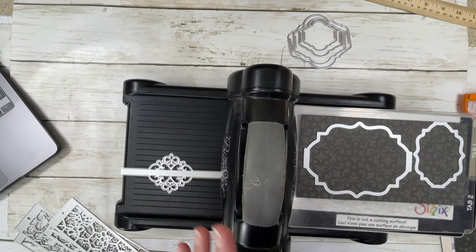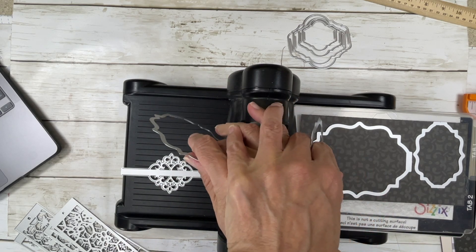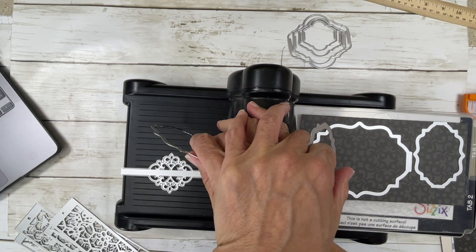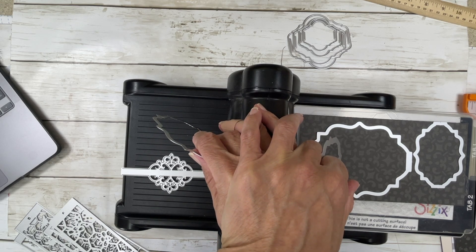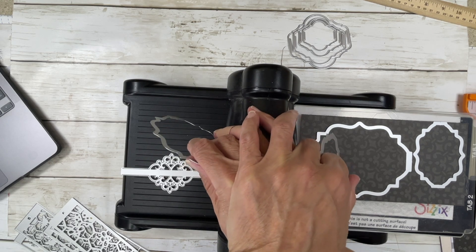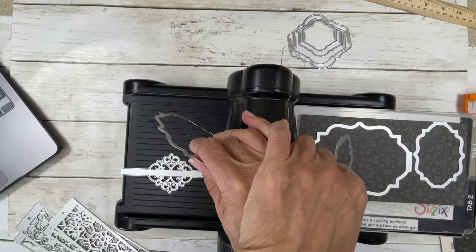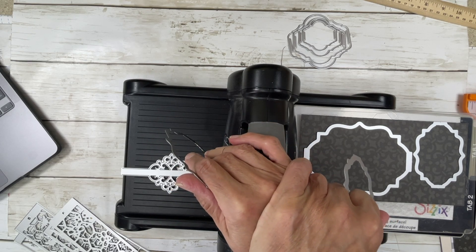I don't know — I'm not an expert at the die cut machine. In fact, let me tell you about this Sizzix Big Shot that you see right here. Had it not been for my friend and subscriber Karen Bloom, I probably would not own a Sizzix Big Shot. She was kind enough to give this to me last year and I so appreciate her very much.